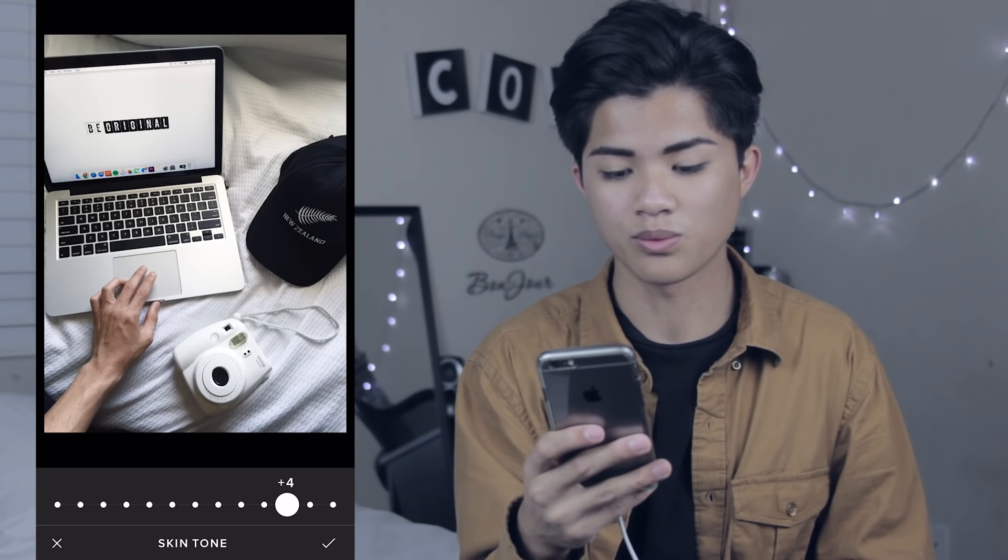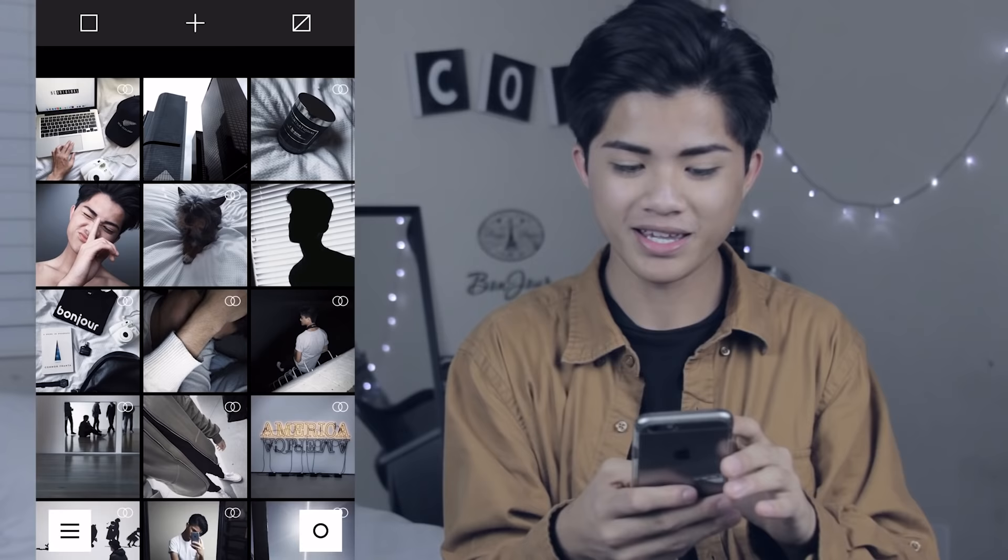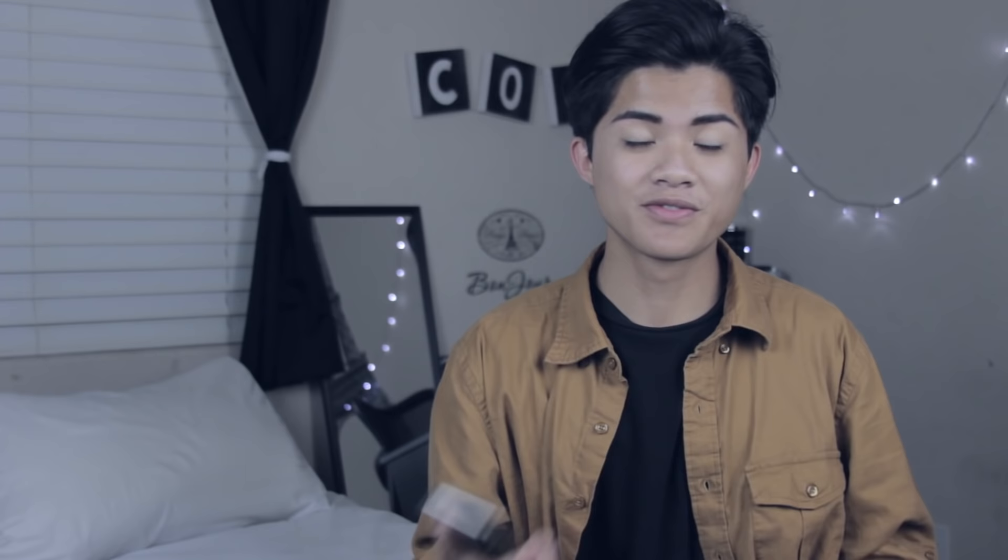Sometimes if my skin on the original picture is too saturated, I would go to skin tone and increase it to the right to make it less saturated. But yeah, that is pretty much what I do. I'm just gonna save this picture and as you can see right here, it matches my theme and it's all good. I would actually upload this to Instagram, but I'm not at the moment because I don't want to post it yet.